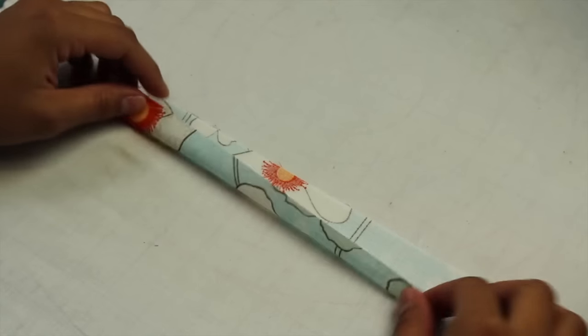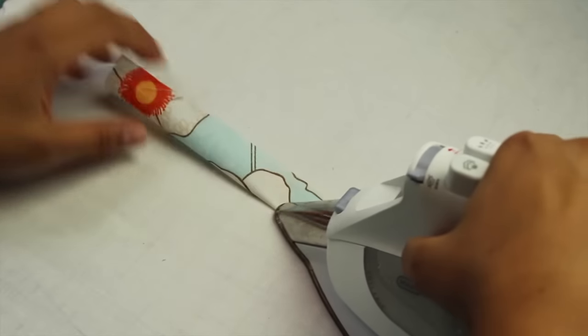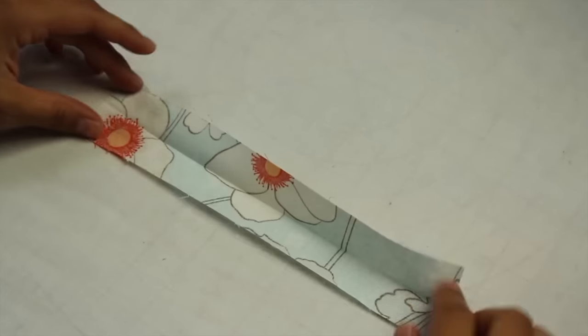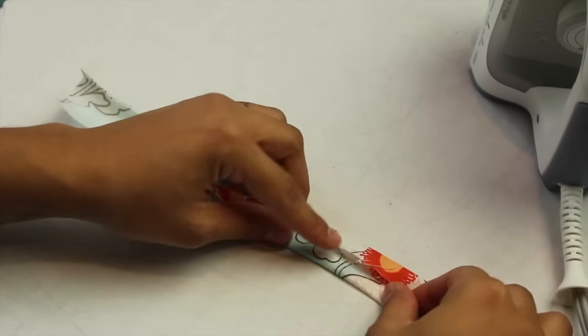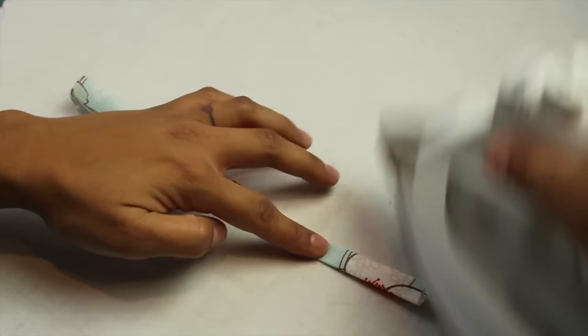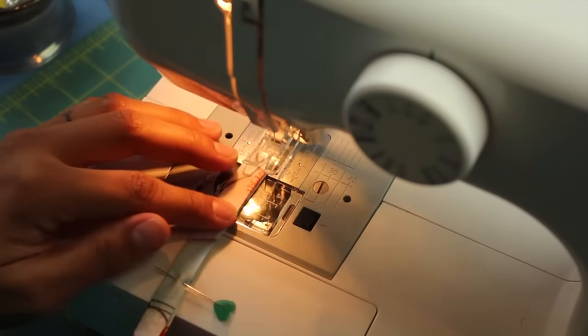Now we're ready to make our wristlet strap. Lay it in front of you with the ugly side of the fabric facing up. You're going to fold it in half lengthwise and press that in place, then open it back up and fold each of the long sides towards that center fold. Refold it again down that initial fold and press that in place. To keep it shut, take a basic straight stitch and just stitch right along that open edge.